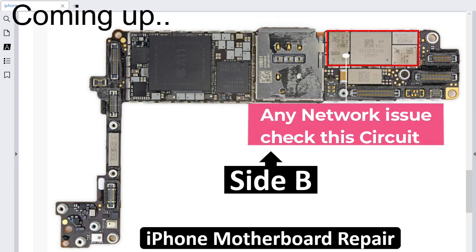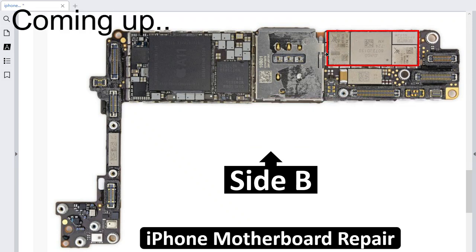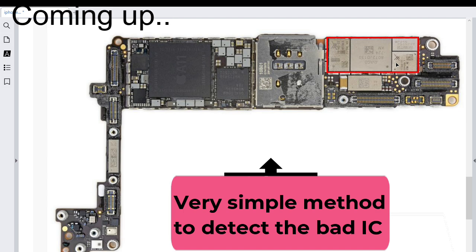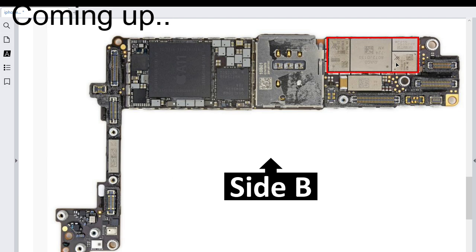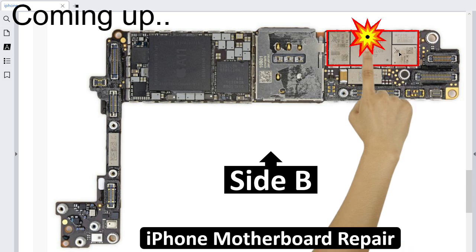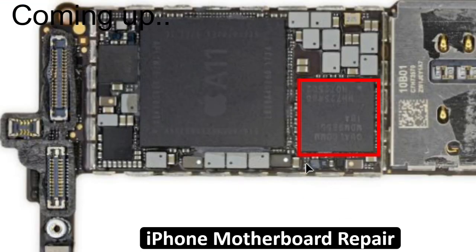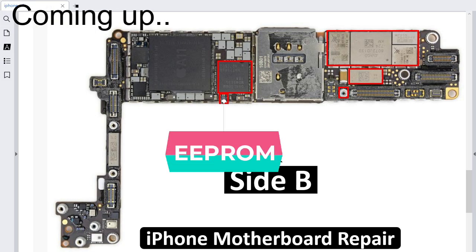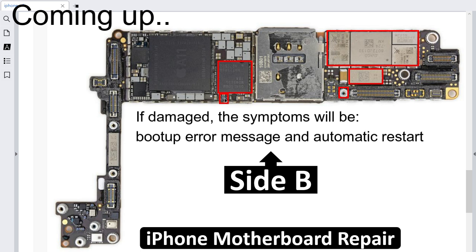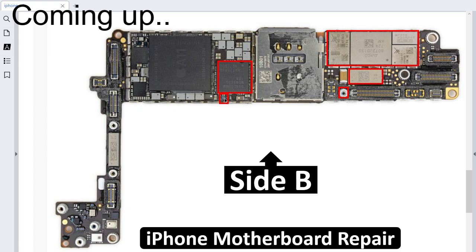Any network problem, you should check these ICs. That's why the SIM card slot is near those ICs. You can use a simple method to check these ICs — just put your finger on the IC, and if you find any IC that is overheated, that has a very increased temperature, that means the IC is bad. This small component over here is basically the APROM — the BBM APROM for this CPU. If this APROM has failed, you will get a mini robot error message and your phone will restart automatically when you press the power button.